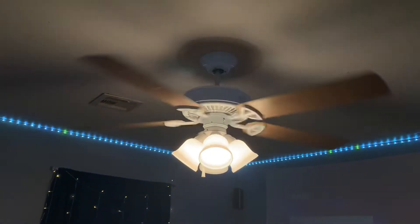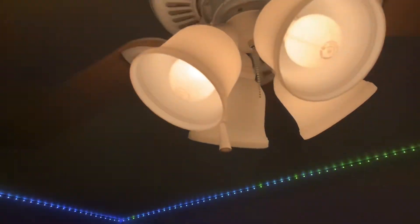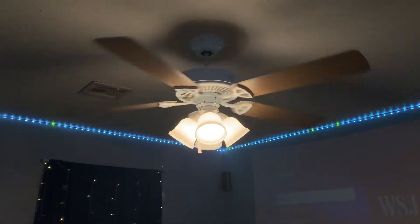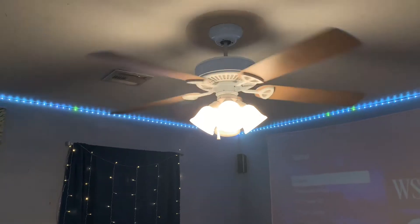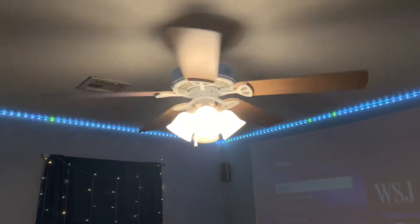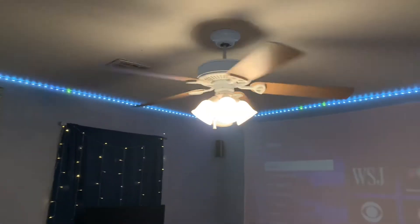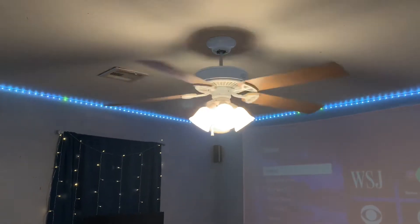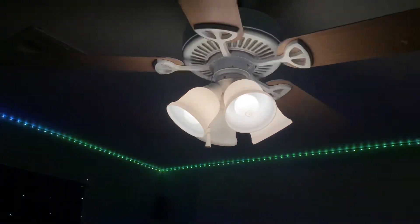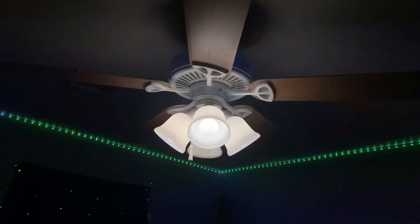It is a nice looking fan and it blows a decent amount of air. It was only $10 at a garage sale including the light kit. Not that bad.